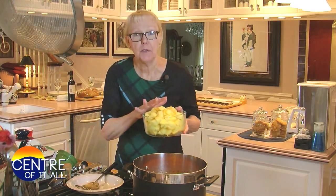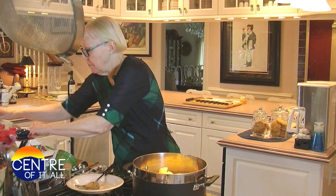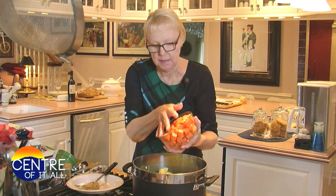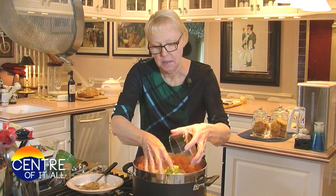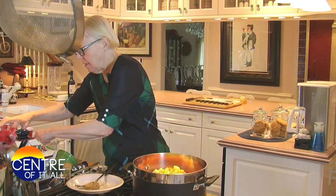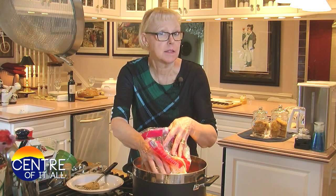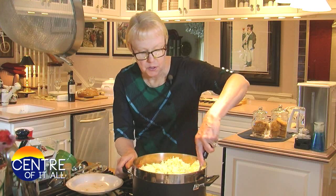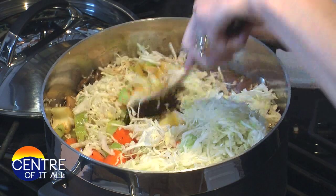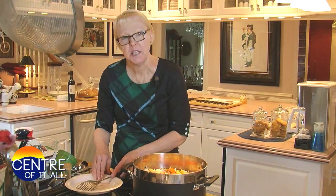I've got two pounds of peeled and really big chunked gold potatoes, one pound of big chunked peeled carrots, and eight ounces of thick sliced celery — you know, stews are supposed to be chunky. And ten ounces, or one bag, of shredded green cabbage. Don't roll your eyes — it's what takes this stew over the top. Stir this all together, put the lid partially back on, and let it simmer again for about 45 minutes, or until all of the vegetables are cooked through.